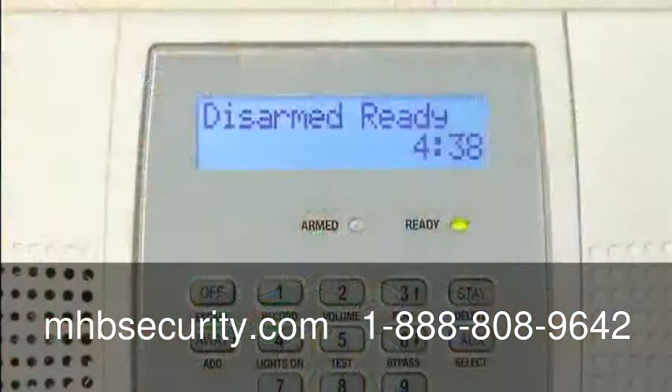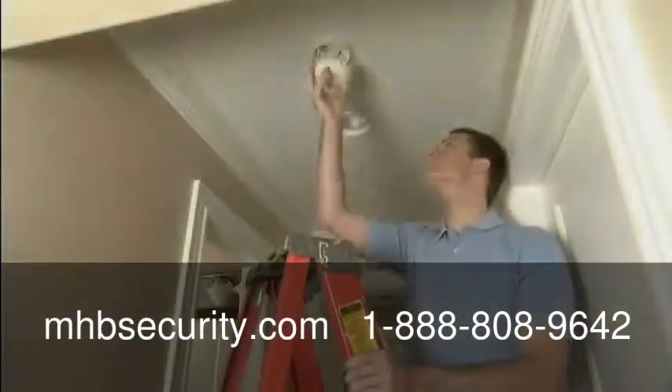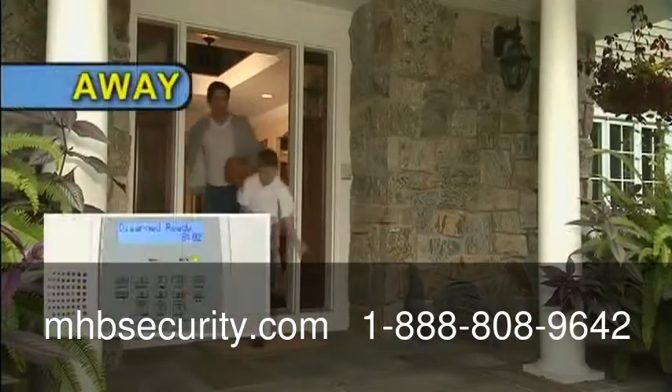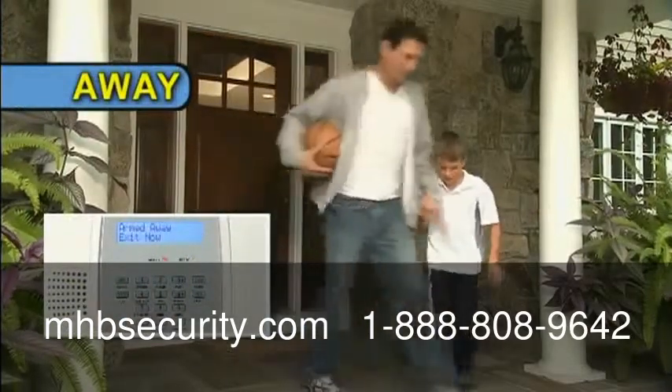Please remember that even when your system is disarmed, the fire and carbon monoxide detection installed by your dealer is still active. When you're leaving the house, arm the system in the away mode, then all the security protection is active.